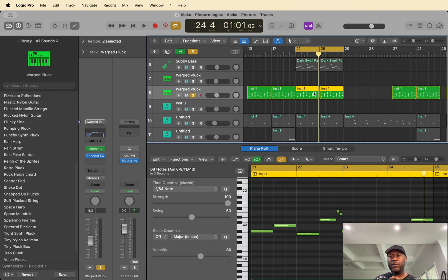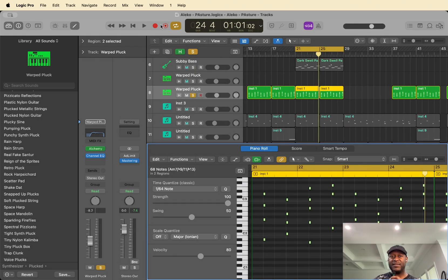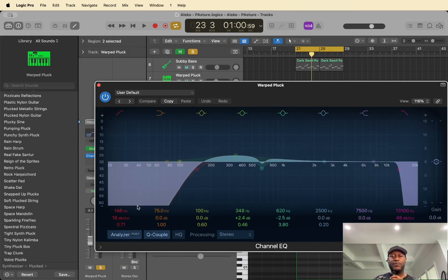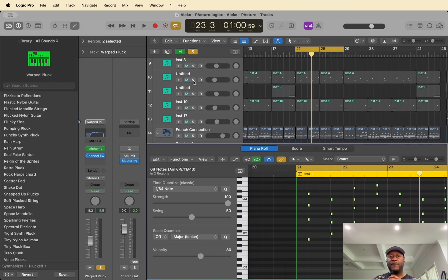Next up we've got this warped pluck. I'm using Alchemy here. I think there's a lot of delay on that — I can probably bring that down a little. It's more the feedback on the delay that I need to dial back a little, but I can do that later. Just got an EQ on that rolling off the lows, adding some warmth in the 300s, rolling off the top — that's about it.